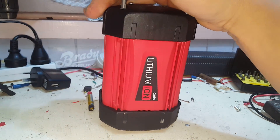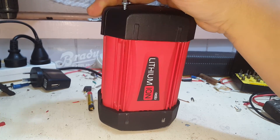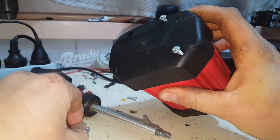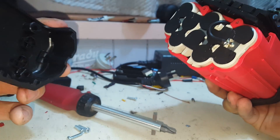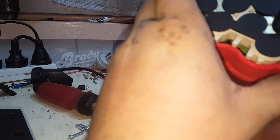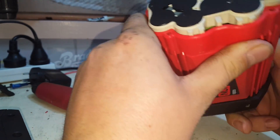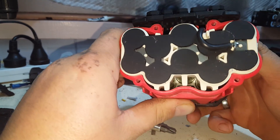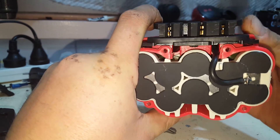By the way, this battery is perfect — there's nothing wrong with it. We just opened it up to have a peek inside and see how it's configured. Beautiful cell spacing, plenty of space for airflow down the body of it. I think you should be able to see that.